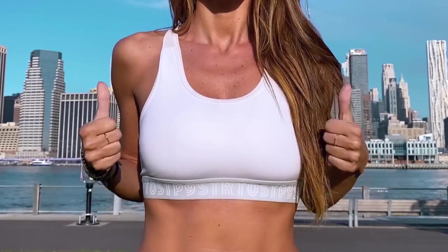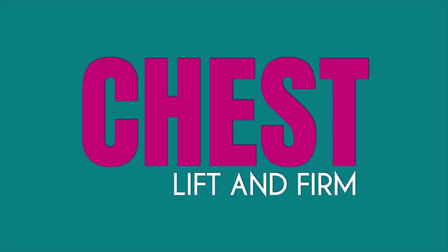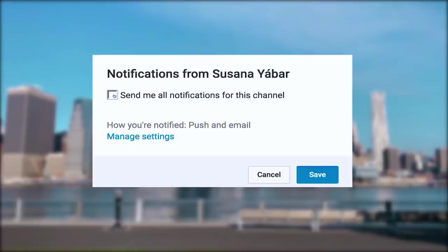Lift and firm your chest with 5 simple exercises. If you subscribed, don't forget to activate the notifications bell so you don't lose any of my videos.